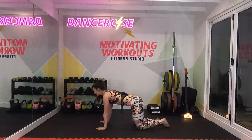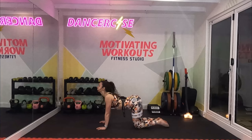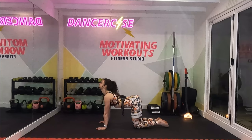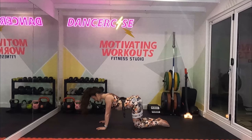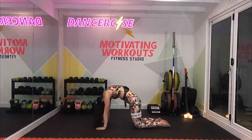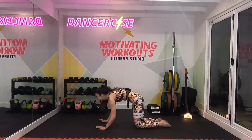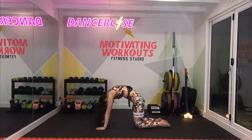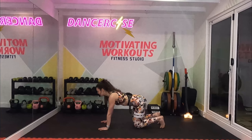Bring it up. From here I want you to squeeze your belly button up into your spine, pull your chin into your chest. Exhale, reverse it — look up towards the sky. And again, breathe in. Exhale, take it up. Breathe in. Exhale. And again. Last one — really squeeze it in, and reverse as you exhale. Breathe in, come to a neutral spine. Tuck your toes under — we're going to go into downward facing dog.